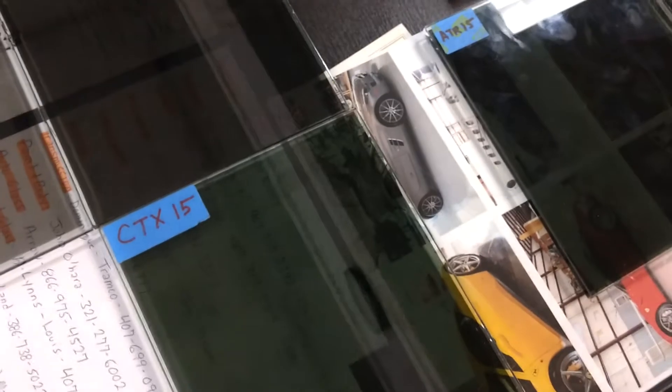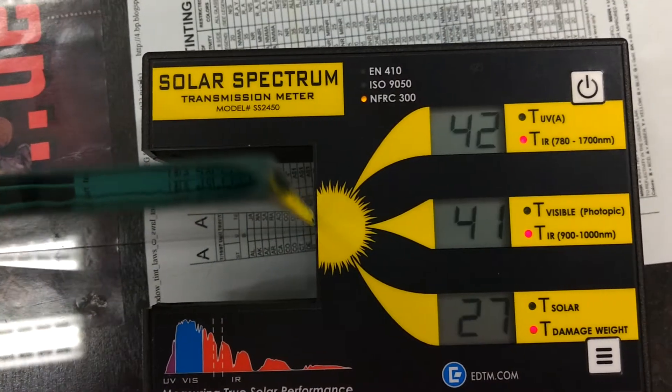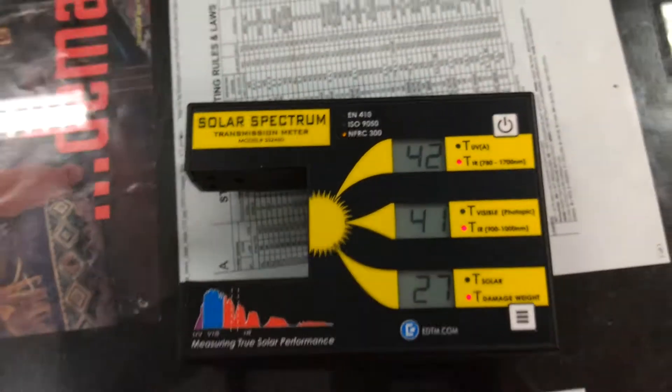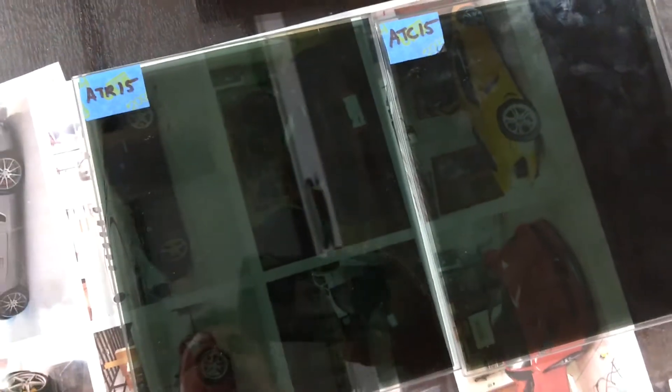But first, let's start with what the customer wanted to know. Llumar Ceramic CTX 30 — 41. So that is letting in 41% of the infrared heat, which is just a great number compared to these dyed and metal wax films.